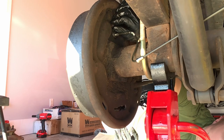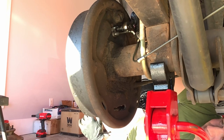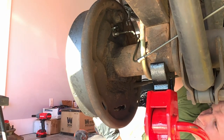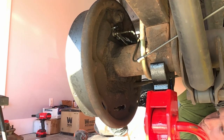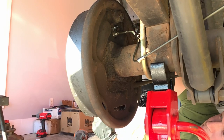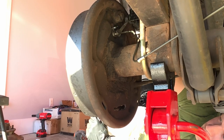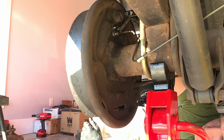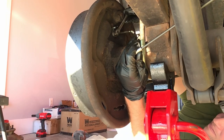Once you have both bolts started, continue to push them on by finger and get them as tight as possible. Once they are tight, come back with a socket wrench to ensure they're good and tight — there's no need to crank on any of these components. Once you've secured the wheel brake cylinder through the drum brake backing, get your wrench back out and secure the brake line the rest of the way. Once it starts to get snug, don't over-tighten — it doesn't take much pressure to get it properly secured.